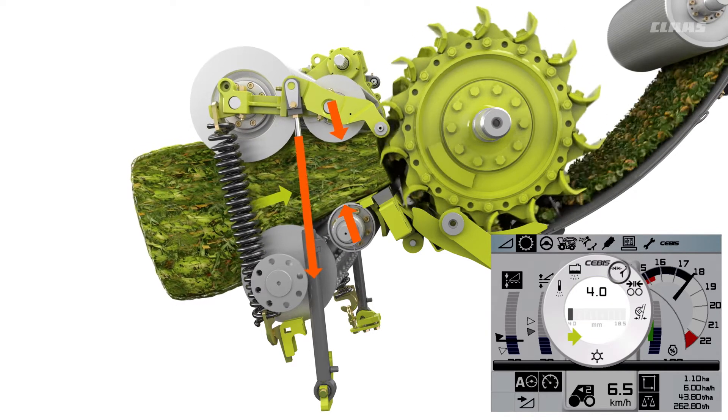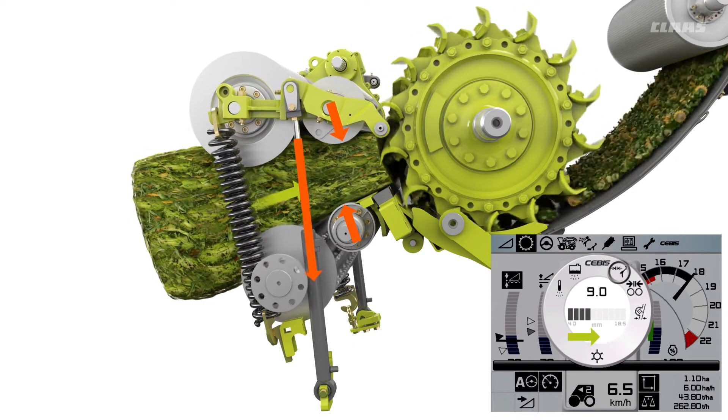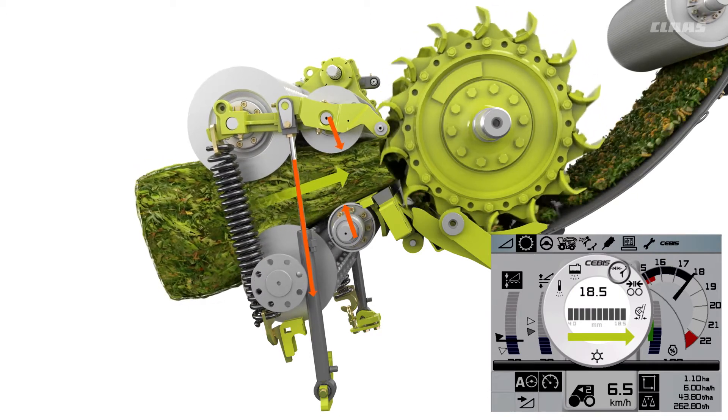High pre-compression force is used for short chop lengths, less force for greater lengths. This means that the drive force applied to the feed rollers is transmitted extremely efficiently, while the reduced vibration enhances driving comfort.